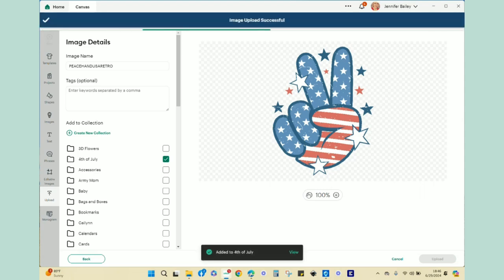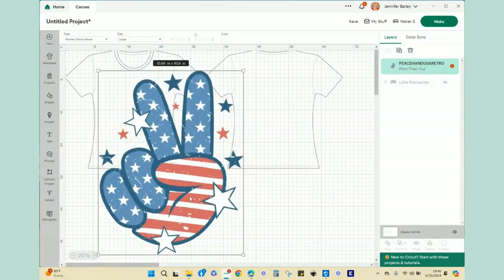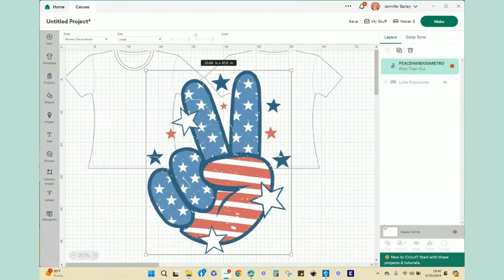I'm going to skip the multiple layers option — that's only for cut files. This is a single flat graphic for a print and cut project. I hit continue, give it a name, put it in a folder, and hit upload. It brings it to my canvas and it's ginormous, so I'm going to leave it large for a moment because I want to address something about this design.